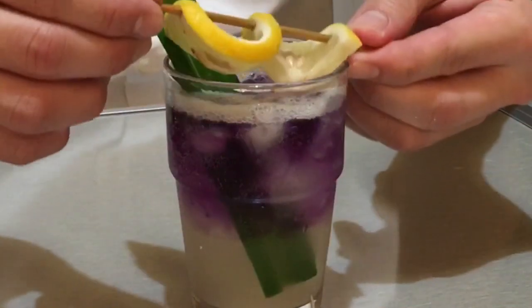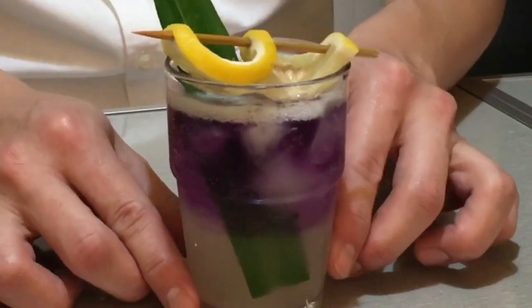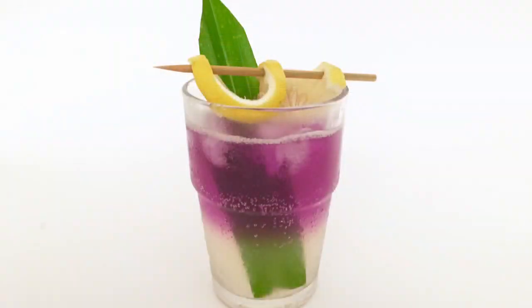And our drink is done! 我们的饮料已经做好啦! Now it's time to drink! 很好啊! It's very refreshing!